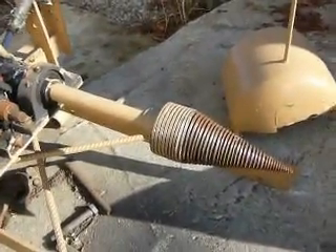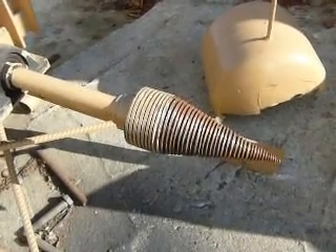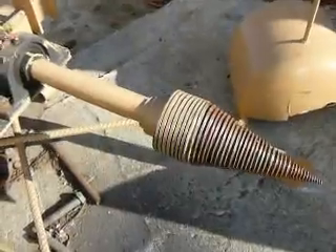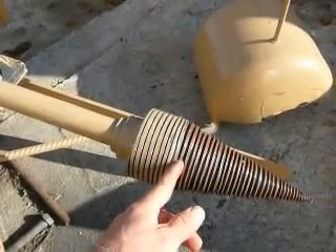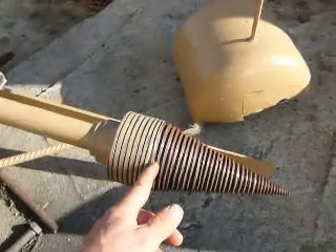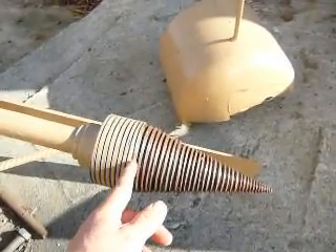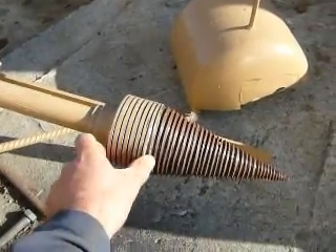I decided to make more tread on my screw. Some people asked me how I do it. I didn't have enough thread — it was stopping here. Sometimes with big lugs, the screw stops screwing and won't go to the end, so I decided to add more treads.